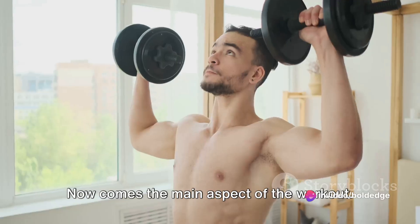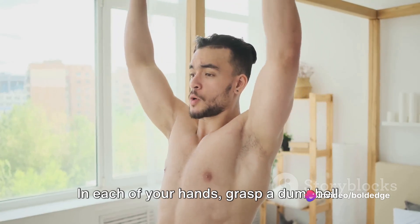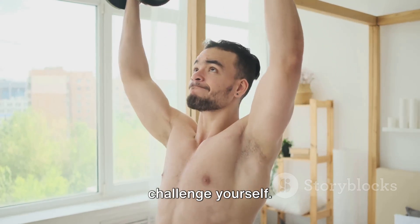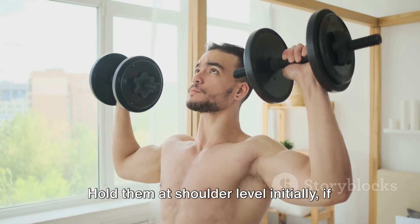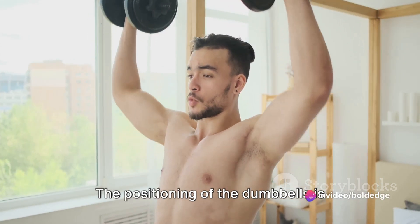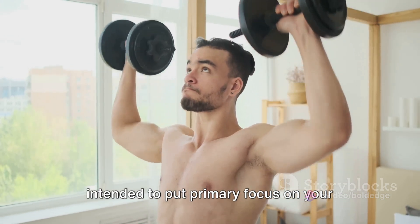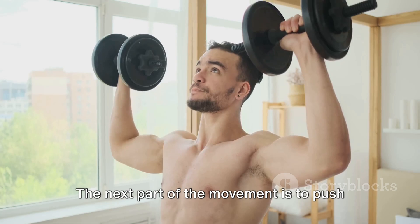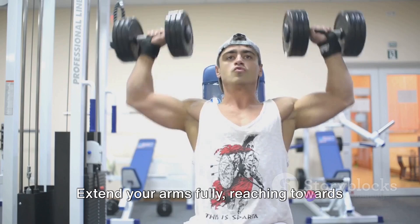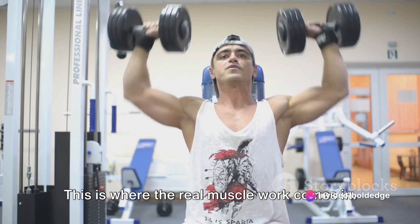Now comes the main aspect of the workout. In each of your hands, grasp a dumbbell. The weight should be suitable for your strength level, but don't be afraid to challenge yourself. Hold them at shoulder level initially, as if preparing to do a push-up in a standing position. The positioning of the dumbbells is intended to put primary focus on your upper body. The next part of the movement is to push the dumbbells upward — extend your arms fully, reaching towards the ceiling. This is where the real muscle work comes in.